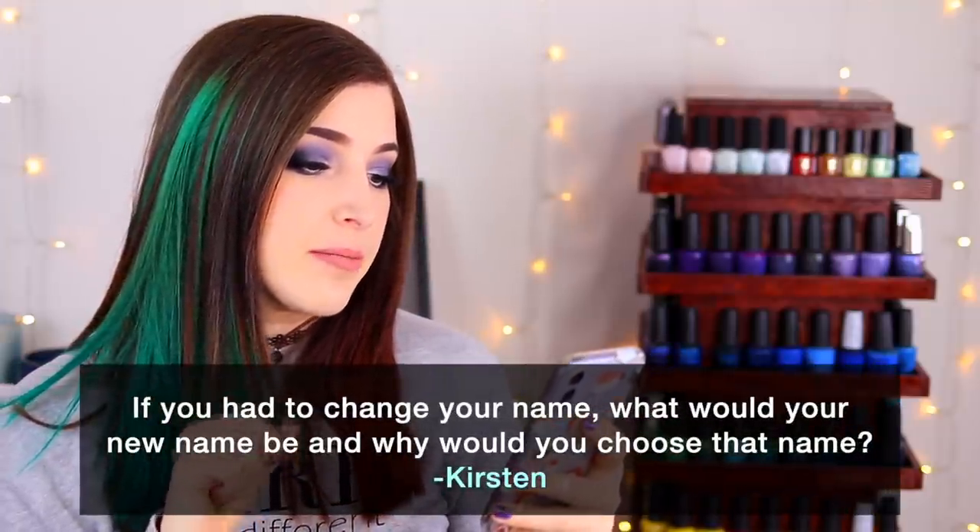Fun fact time — today's question comes from Patreon supporter Kirsten: if you had to change your name, what would your new name be and why? Full disclosure — Kelly Marissa is my real name, Kelly being my first and Marissa my middle. When I was younger I really hated my name and dreamt of being called Jacklyn. Then I got really into my middle name Marissa for a while. But now going by Kelly Marissa on social media, I've actually grown to really love my name.